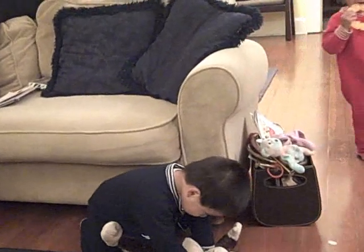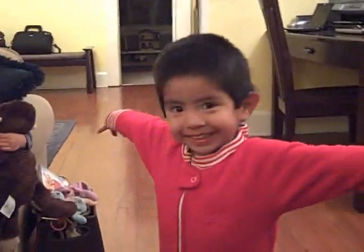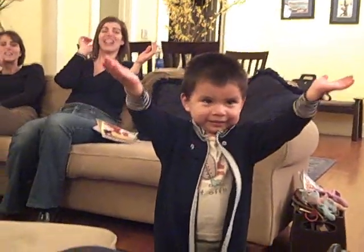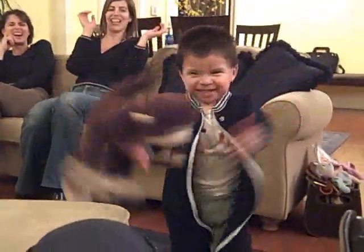Parker, are you ready? Okay, who wants to catch Shamu? Put your hands out as wide as you can — as wide as you can! Wider, Liam! Put them out wider! Wider! Wider! Bunk!